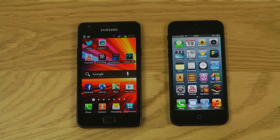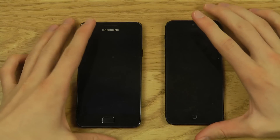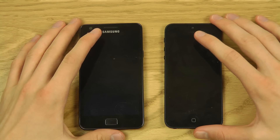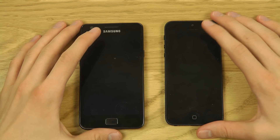Let's start as I usually do — we'll look quickly at the design, then go over the specs, and then do some speed testing.